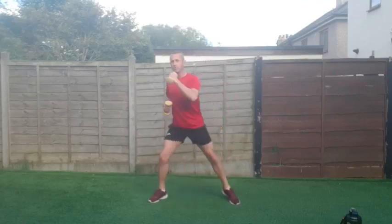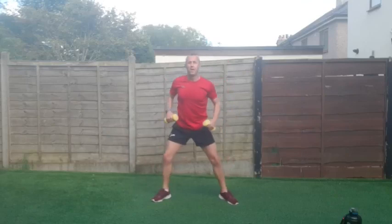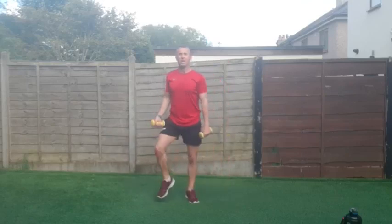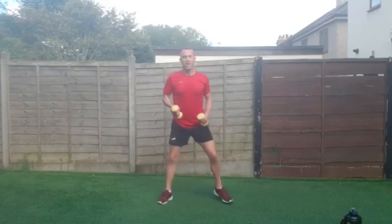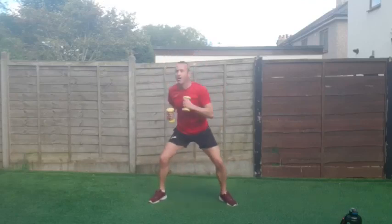We are doing the dip and a punch across now — dipping, a little punch. Heart rate should be going up now — definitely working. Let's do it, go — and across!